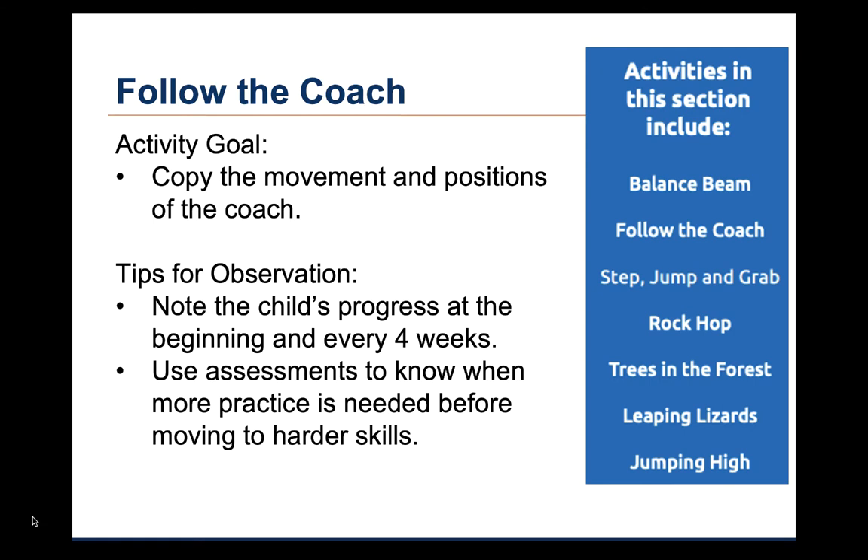The second activity is called Follow the Coach. This activity was described in the overview lectures on the Special Olympics Young Athletes Program. The goal of this activity is to copy the coach's movements and body positions. The coach can do movements that require balance, such as standing on tiptoes or heels, standing with one foot directly in front of the other, or standing on one foot. The activity guide provides tips for observation. The tip suggests that the coach monitor the child's progress at the beginning and every four weeks of the program to see how the child improves. The child can use the Special Olympics Young Athletes Assessment or a checklist to determine which skills need more practice before moving on to harder skills.